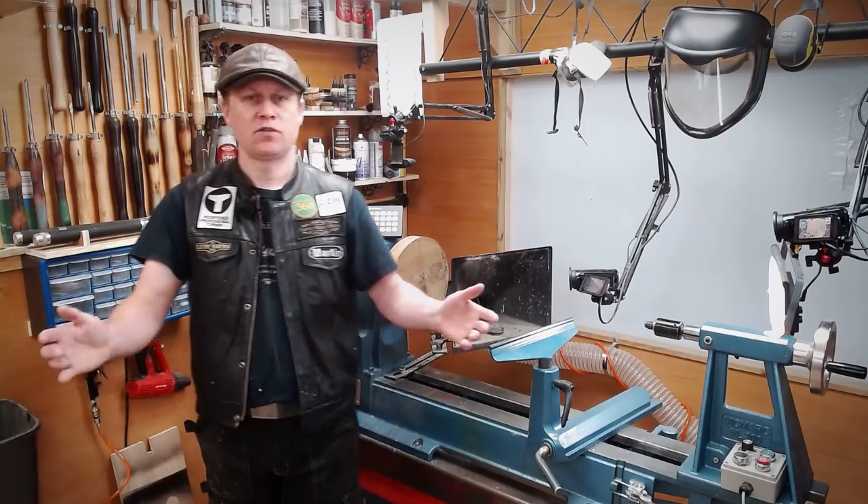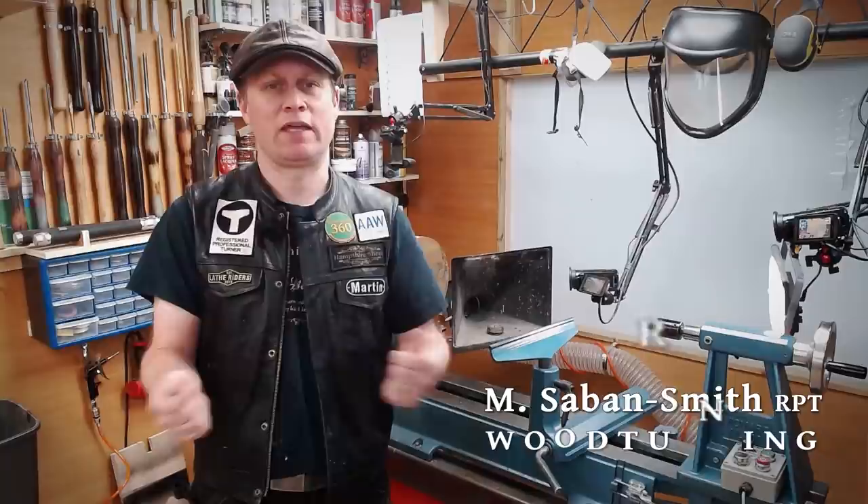Hiya, Martin here. Thank you for joining me. I hope you're all well and you have had amazing creative weeks, weekends and months in your workshop since my last video.